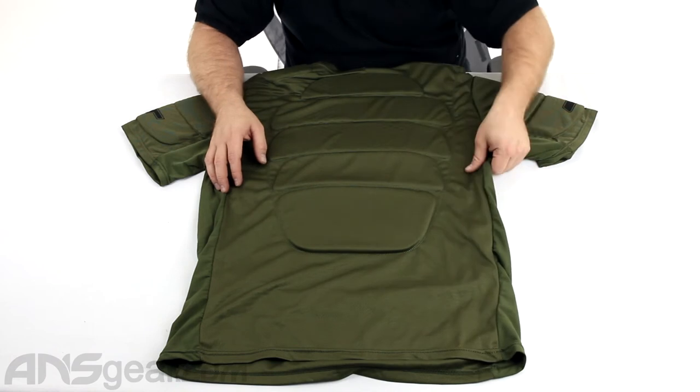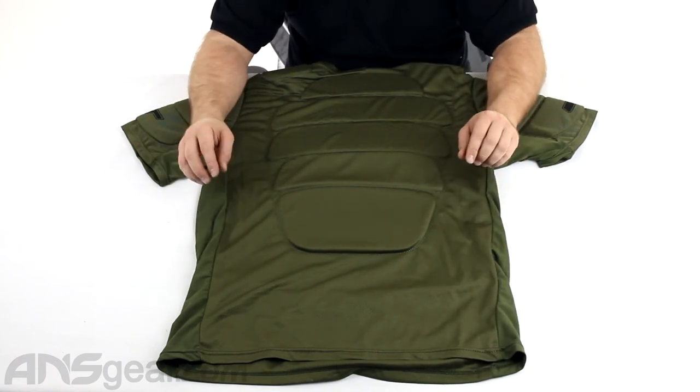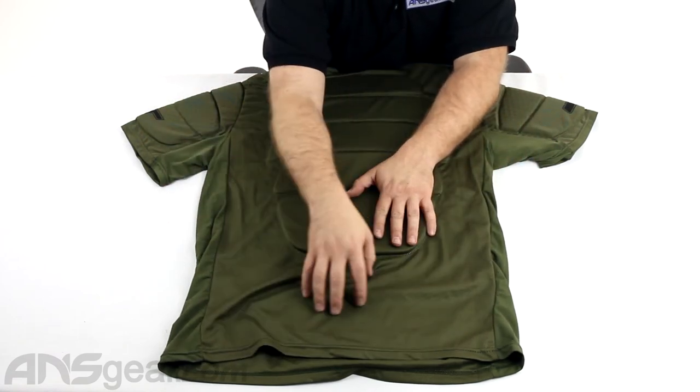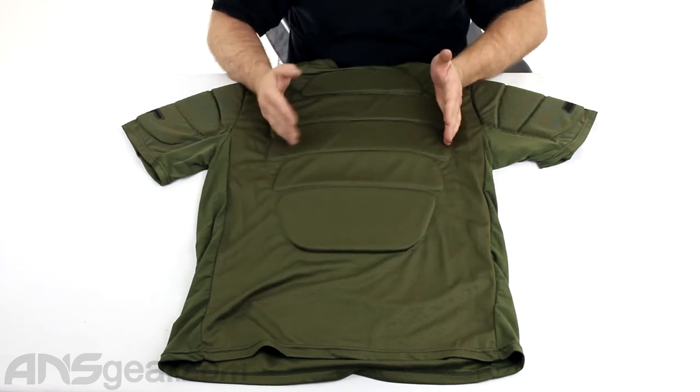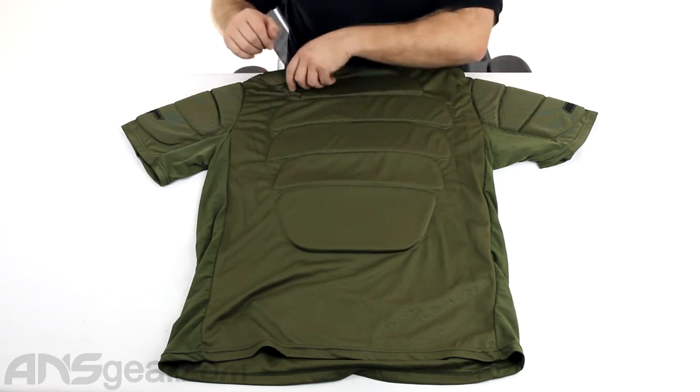It doesn't cover all the way to the sides — there is no side padding, so none of the sides of your ribs. Those will be exposed in this type of chest protector. But your pack is going to be down in this area, so I wouldn't worry too much about padding down here. You've got padding in the middle of your back, so that'll definitely be protected.